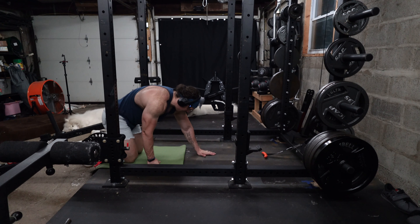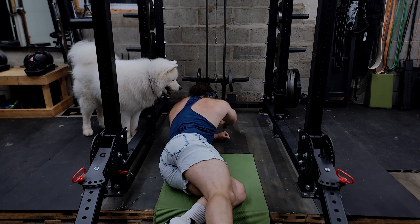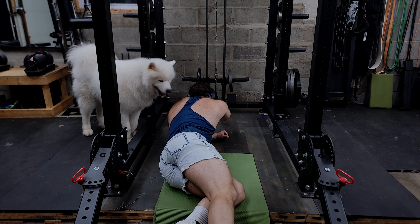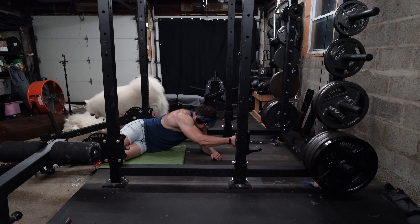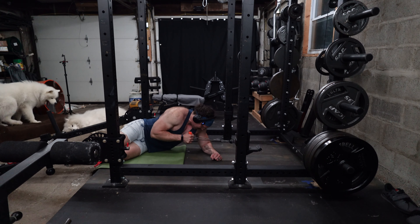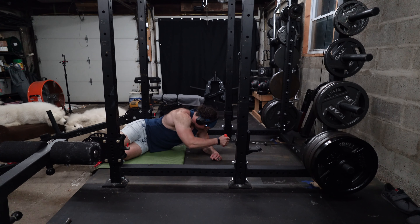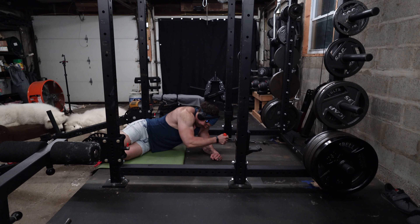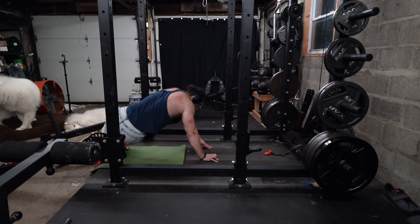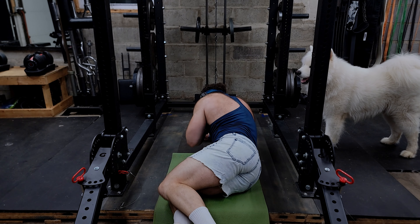This is going to be one of the weirder ones we've done here — basically a prone cable row. We're going to be pulling this in one hand at a time. That's a good stretch though. Keep that forearm in line with the cable. Other side — oh, that's great.